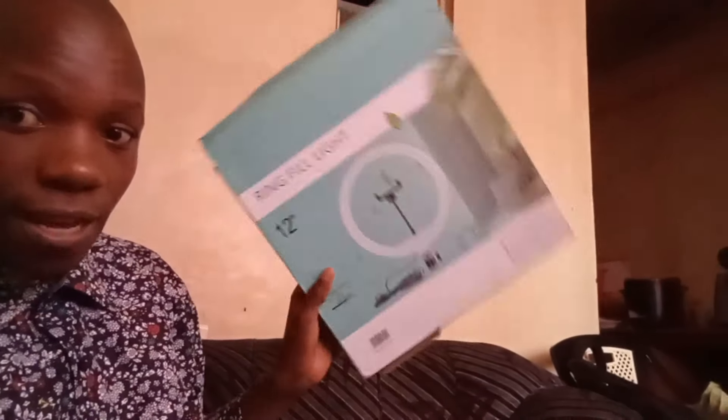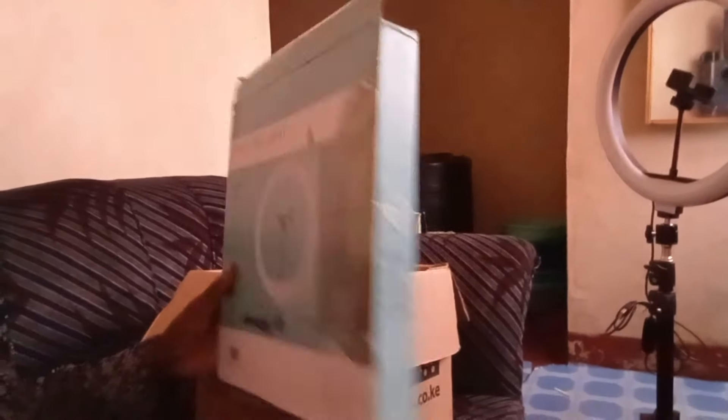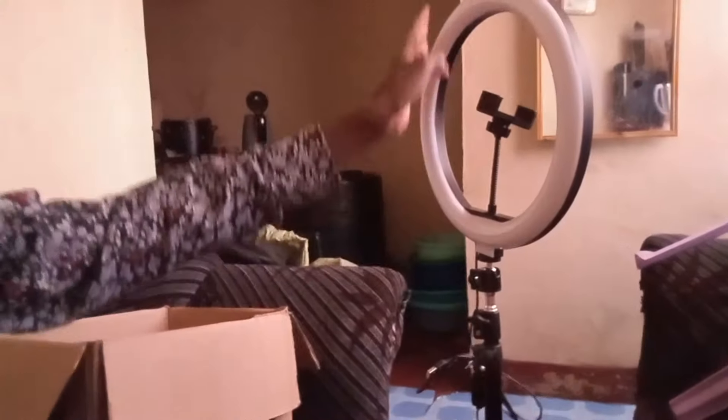I received this gift more than a week ago and stored it first. Here is the box it came in — it was packed inside this big box. The stand can be compressed and put inside here, and this ring light on top is detachable. That is something I've learned from this.